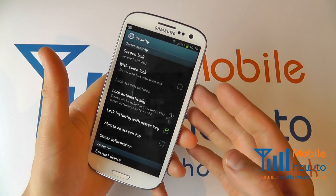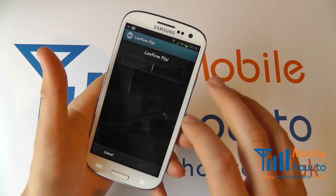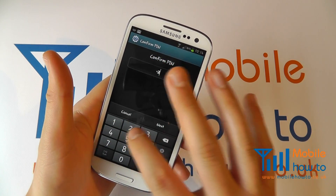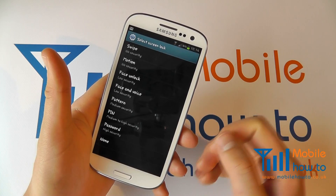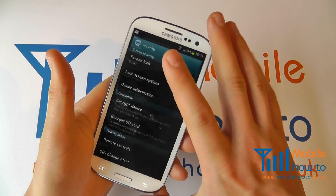To switch it off, within security go back to screen lock, enter your pin once more, click next and choose the alternative type of security option that you would like.